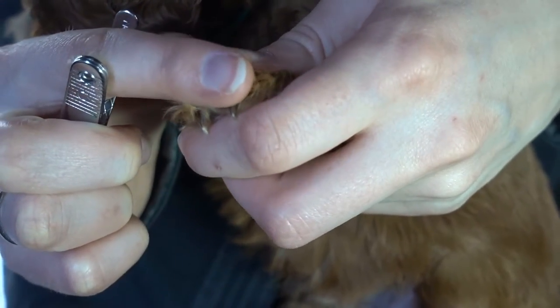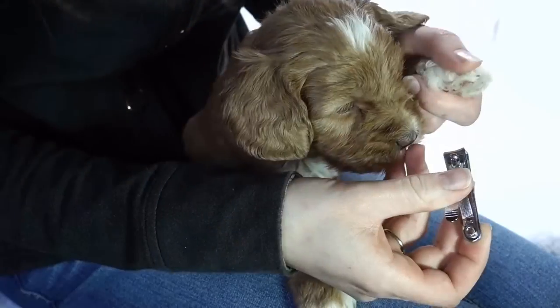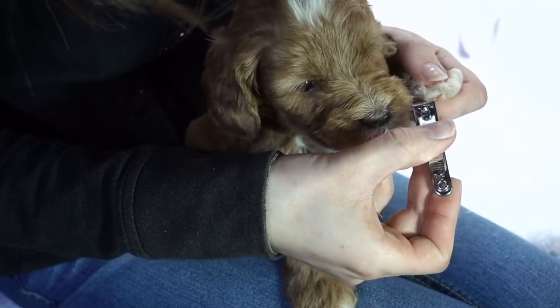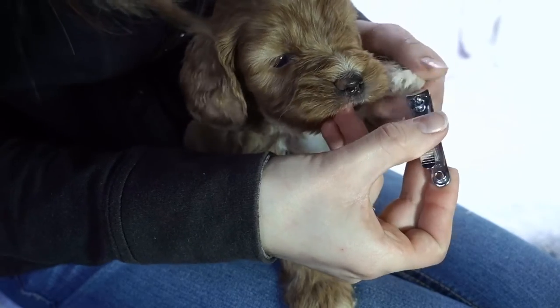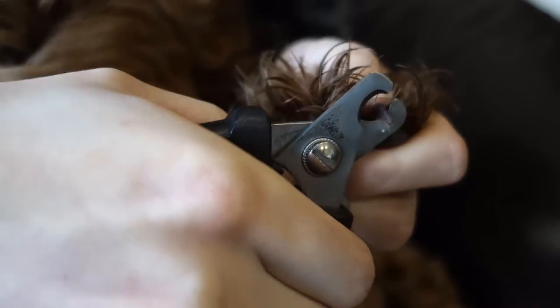The biggest thing to remember when trimming nails is don't rush it, and try to make it a pleasant experience. For pups who are having a rough time, take it in small steps with just a few nails at a time and come back to do more a little while later. Offer treats during the trimming and lots of praise. For those who still find it intimidating, call your vet or your groomer — it is inexpensive and they can do this quickly and easily for you.